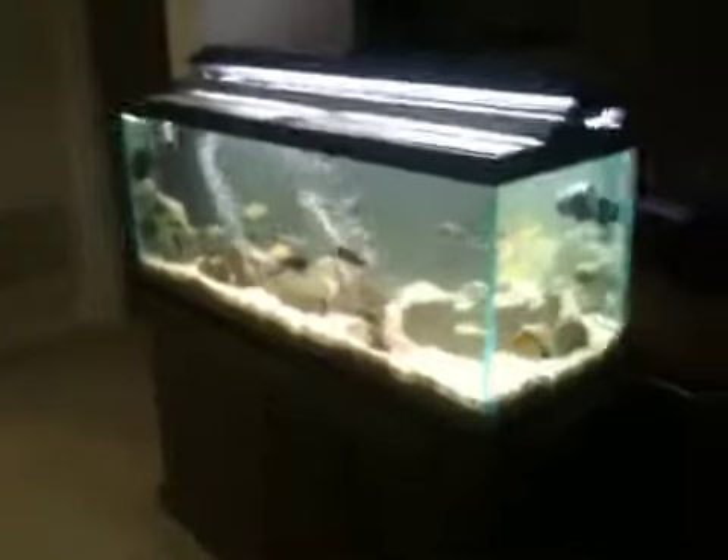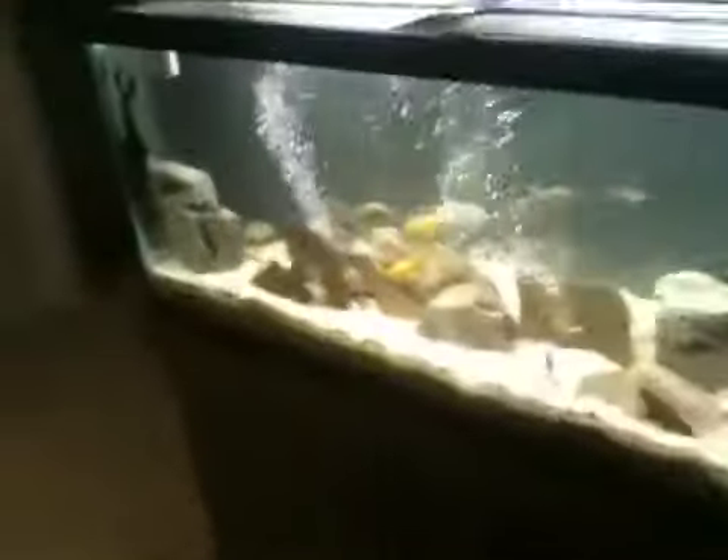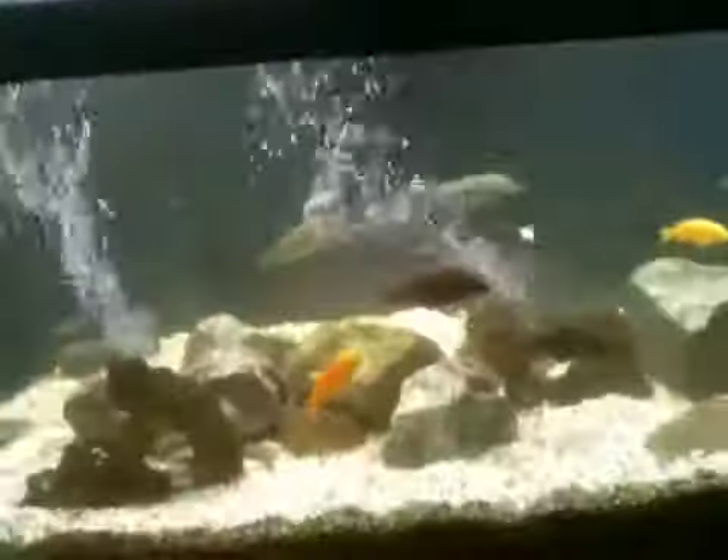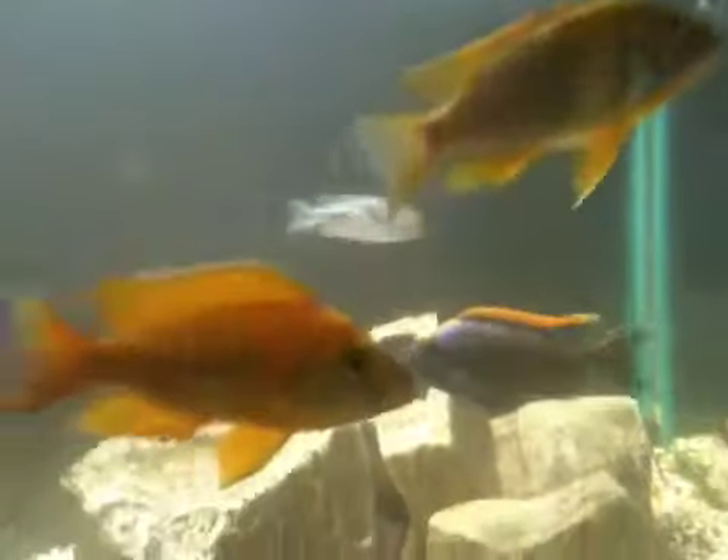This is my 75 gallon African cichlid tank. Currently in the tank we have two yellow labs, two venusis, one waltiri, one red top hongi, a yellow benga, lemon jake, and a lithobates right there in the back.